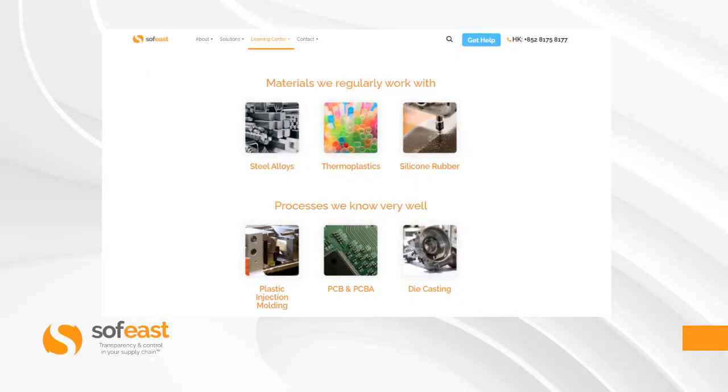If you would like to learn more about the materials we regularly work with or the processes we know very well, please visit our website and go to the Learning Center. Thanks for listening, my name is Paul Adams from South East, and I'll see you in the next video.